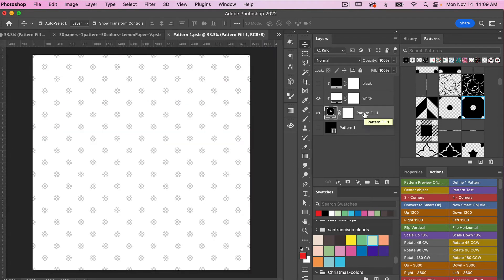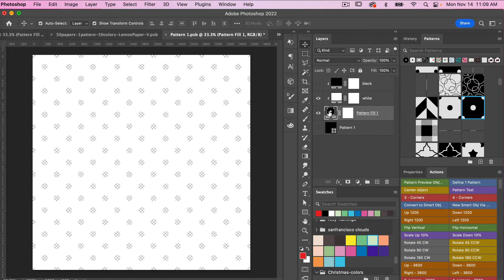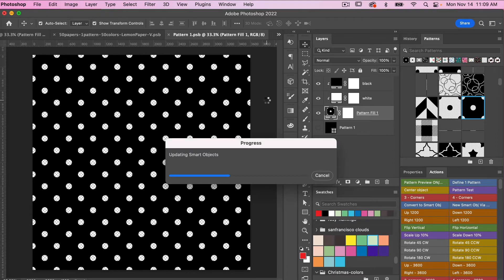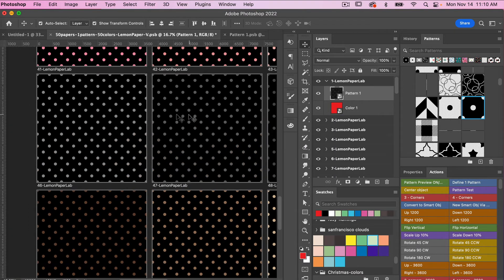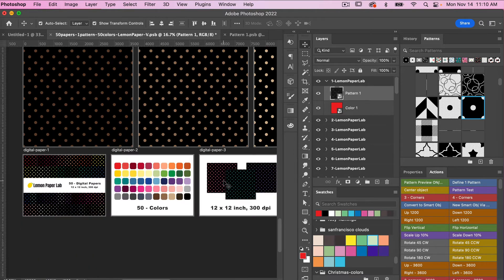With this template, you can use the original pattern where the background is the color, or the inverse pattern where the background is white. If we toggle on the black layer, you can use it where instead of white it's black. Let's see what that looks like — I'll go CMD or CTRL S to save, and it will update the smart objects. Looking over in our template, we can see that black is the background, we have our color for the polka dots, and that is reflected in our listing image.